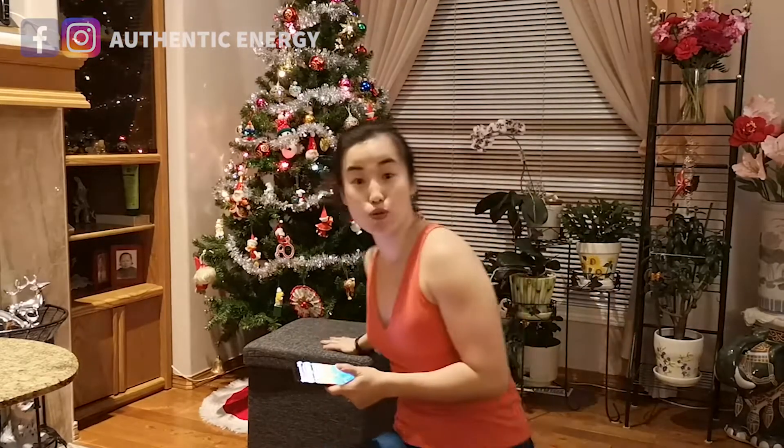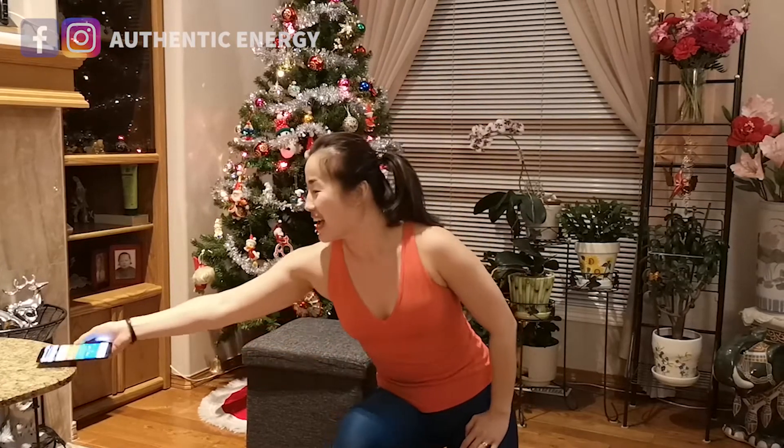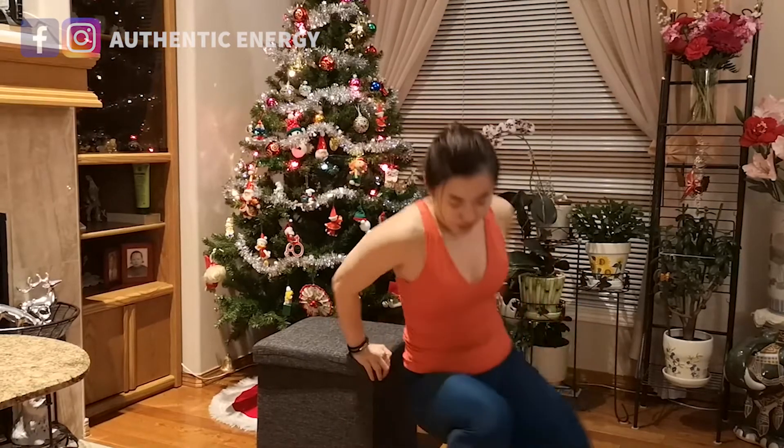I'm going to show you guys real time, full four minutes, eight rounds of Tabata with our Day 1 exercise: tricep dips. You can see I've got a stool here and my beautiful Christmas tree in my in-laws' house. I'm going to set the Tabata timer — you can download a free Tabata timer app on your phone — set to 20 seconds workout, 10 seconds rest, eight rounds total. Let's get started.